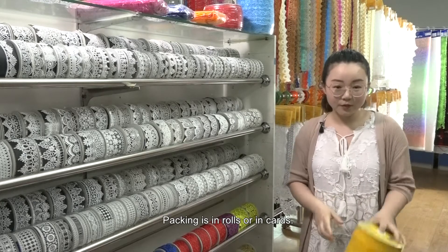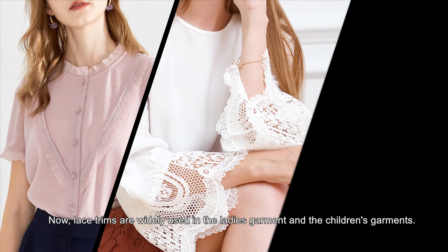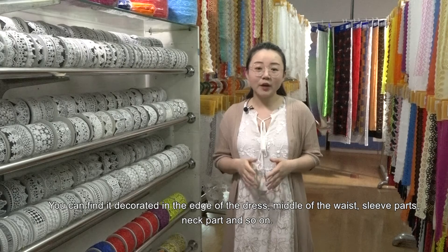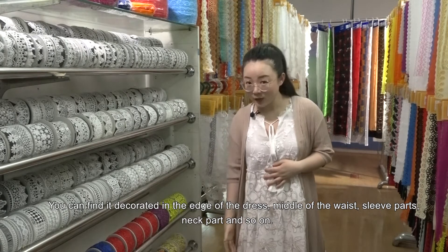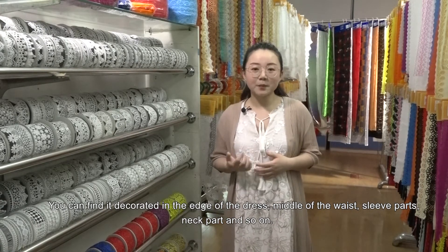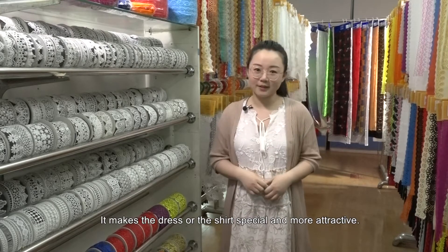The packing is in rows or in cards. Lace trims are widely used in ladies' garments and children's garments. You can find them decorating the edge of the dress, middle of the waist, sleeve parts, neck parts, and so on. It makes the dress or shirt special and attractive.